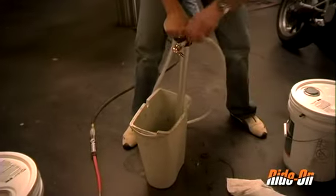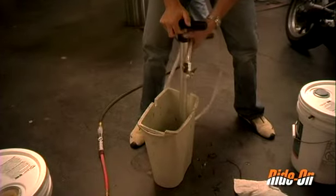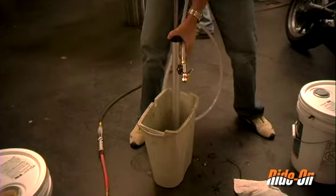Place the pump into a bucket of water, open the ball valve, and pump the water through until all excess product has been cleaned out.